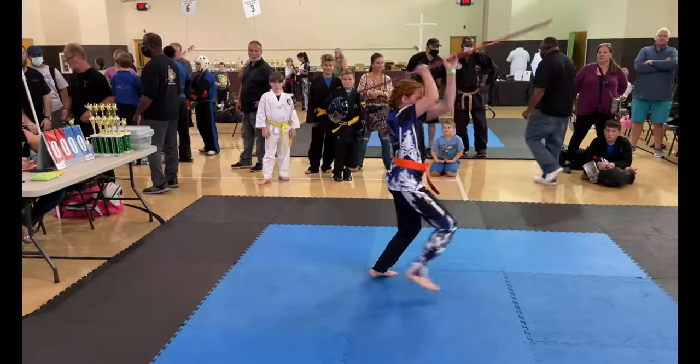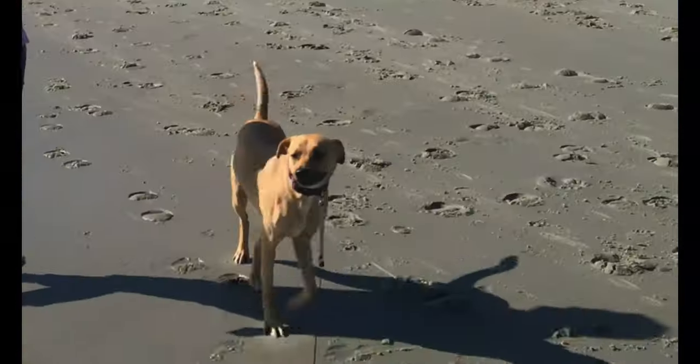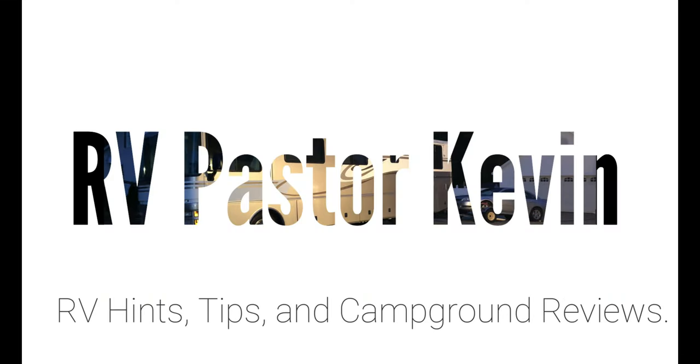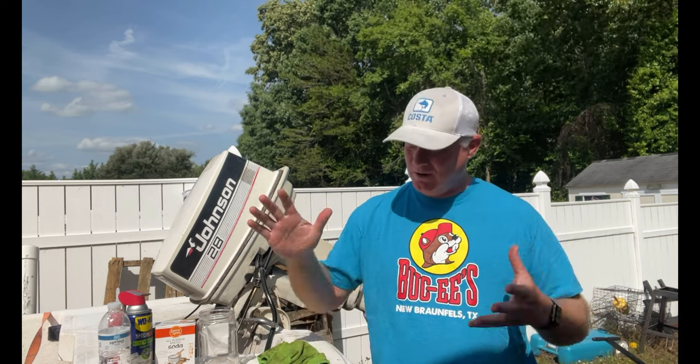Hey guys, RV Pastor Kevin here. Guess what? I have a boat. And yes, bust out another thousand — hole in the water you pour money in. I get it. But I also know that it's a great time for me just to get alone, go fishing, clear my head after all of the stuff that goes on during the week. So, my boat.